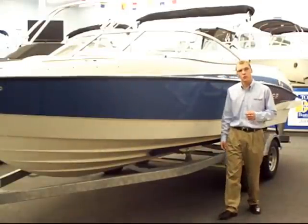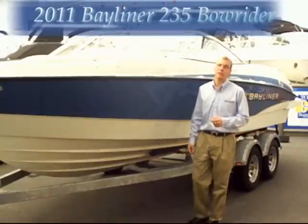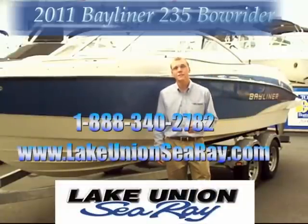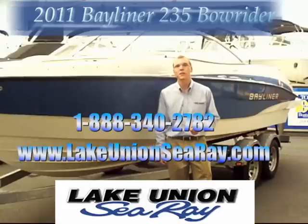This has been a quick overview of the 2011 Bayliner 235 bow rider. So come on down to your local Lake Union Sea Ray and Bayliner dealer and take a look in person. Once again, my name is Grant. Thanks for joining me and I'll see you next time.